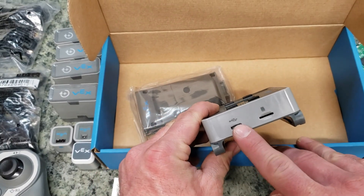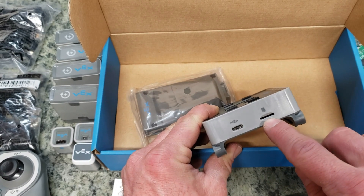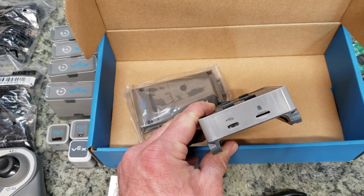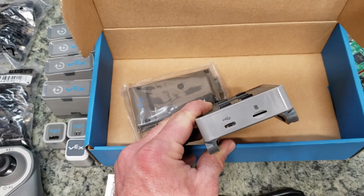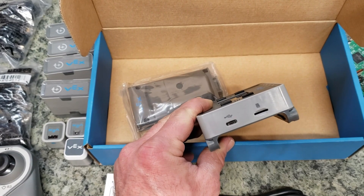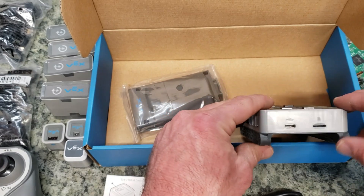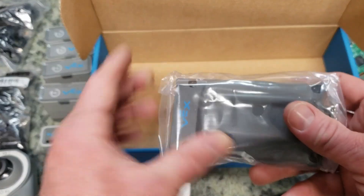One thing to note: we do have that USB-C plug-in right here, as well as the SD card slot, which is certainly something nice. You can do downloads with the standard newer USB-C type of cable, which we did just receive a lot of. So it's beneficial to be able to charge that battery via USB-C as well as connect to the new brain via USB-C.